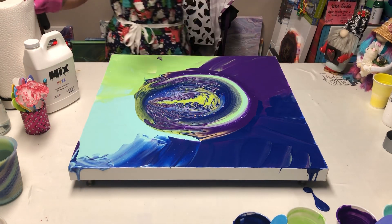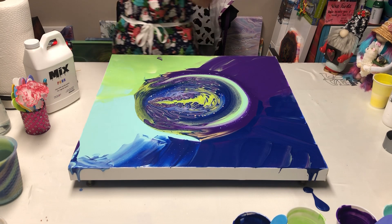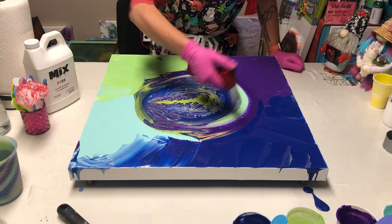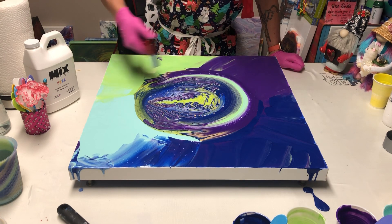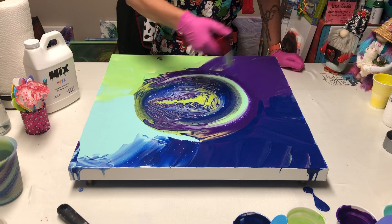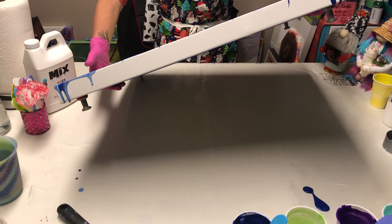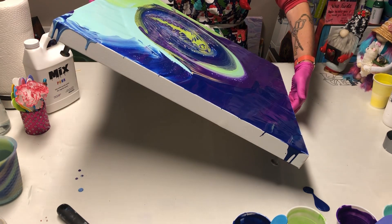All right, I'm gonna set this aside and clean it later. Okay, let's give this a torch. There's some cool stuff happening — I think I like that I added the Dark Denim to the Venetian Blue because it's giving me some awesome-looking cells. Okay, let's tilt this out. I'm just spinning it around, seeing what the paint wants to do — bringing it down towards y'all.